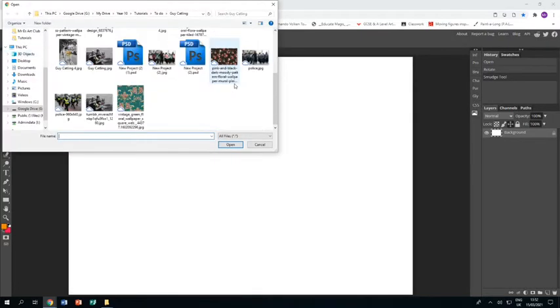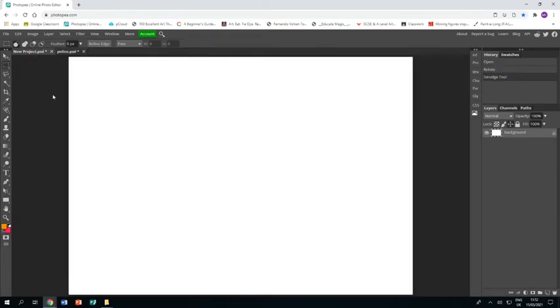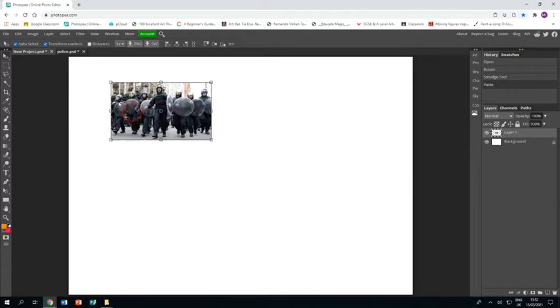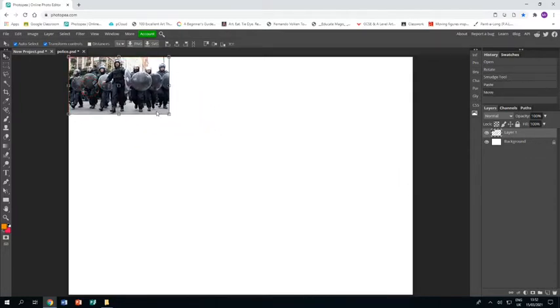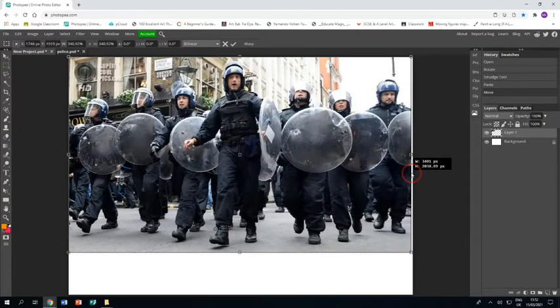Now I'm opening a picture I found of UK riot police, mainly because Guy Cattling has produced collages of soldiers and I wanted something similar. I'm just using the rectangle select tool to select the image, then pressing Ctrl+C to copy it and Ctrl+V to paste it in. You can see it's a much smaller image than my A4 project so I'm going to make it a lot bigger.